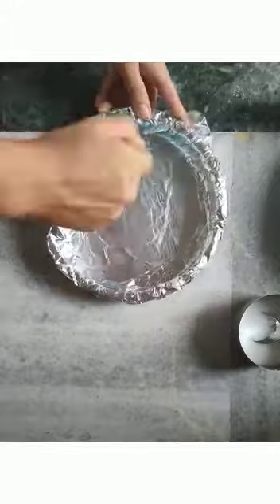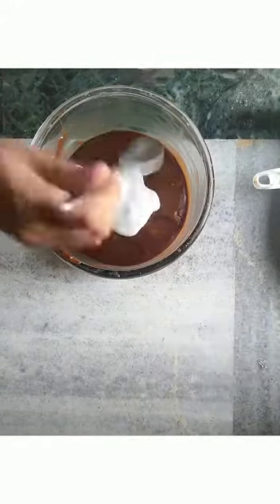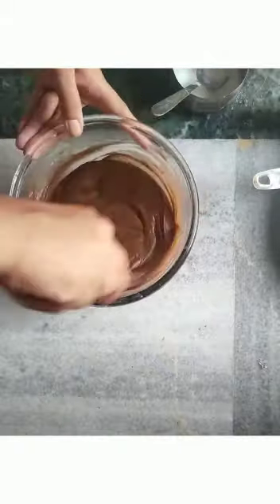Now we will preheat the OTG at 180 degrees. We will prepare our cake tin. You can use foil paper, parchment paper lining, or grease it with oil. Once the oven is preheated, we are ready for the next step.